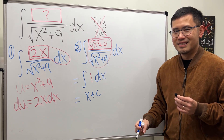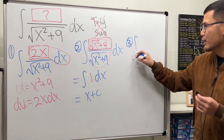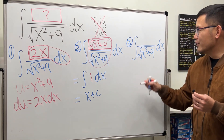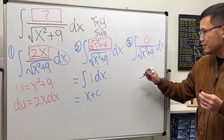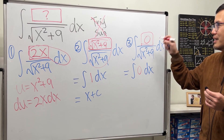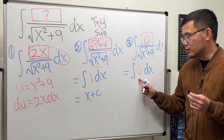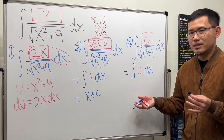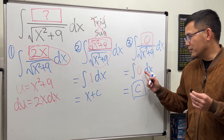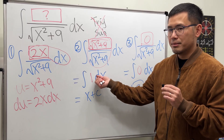Here's one more: for the integral of blank over the square root of x squared plus 9 dx, who says we need to end up with 1? What if we put 0 in the numerator? Zero divided by anything is 0, so it becomes the integral of 0 dx, which is also easy. The integral of 0 is not 0 — technically it's C, because any constant has a derivative of 0.